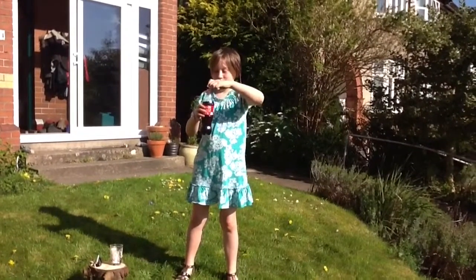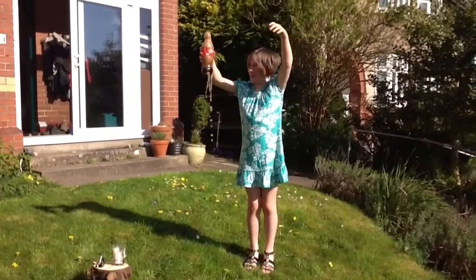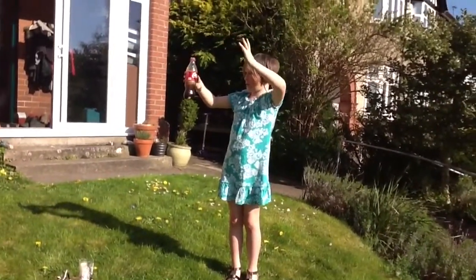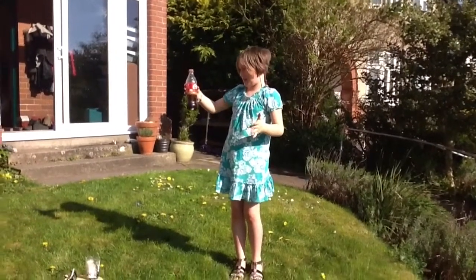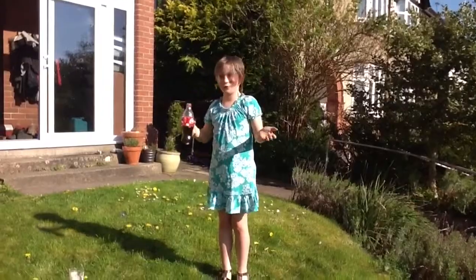Three, two, one. Well, and there we have it. Coke and Mentos makes an explosion. Pretty cool isn't it?